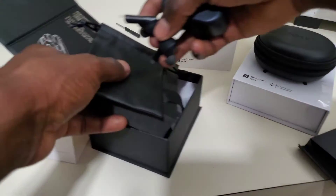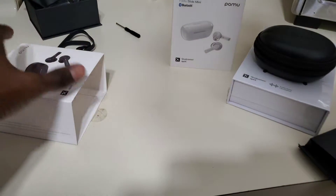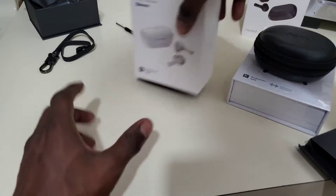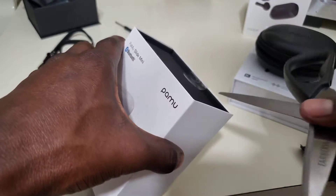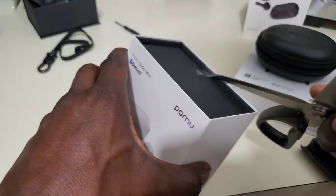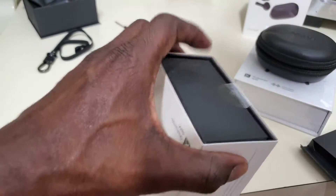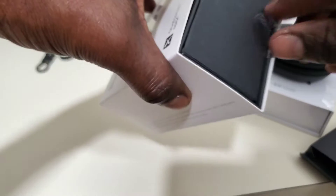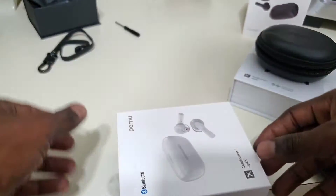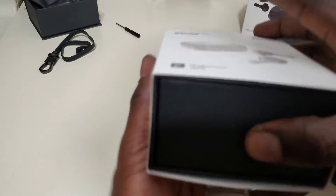That's the first product. I'll leave some information down below where you can get the product — if you want to learn more about this company and the product, the information is in the description box below. I'm really excited about trying these when I'm training. I can't wait to see how it sounds.